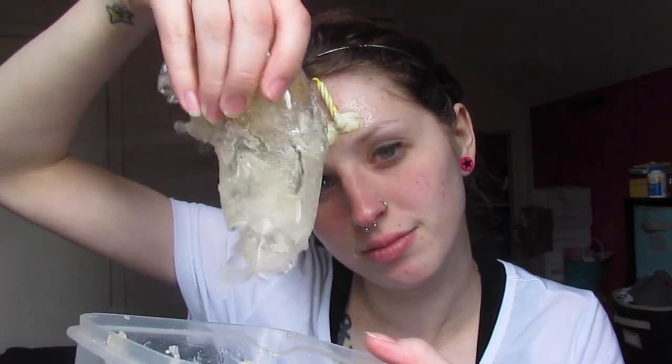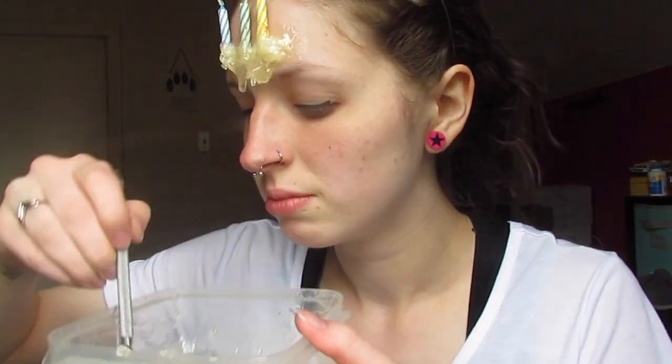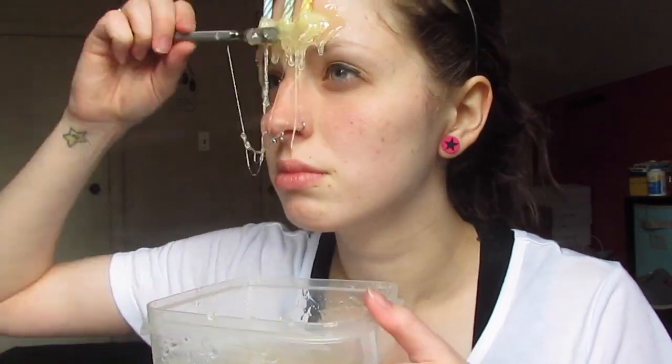Once it has fully dried, you're going to take some SFX gelatin, which you can either buy online or make yourself — I will put the recipe I use in the description box down below. This is honestly the most perfect thing you can use for this kind of look because you're going to use it in all its glory, which is basically just a completely drippy mess.